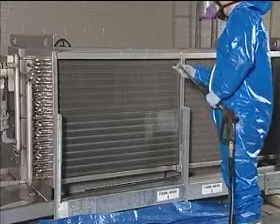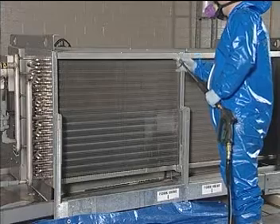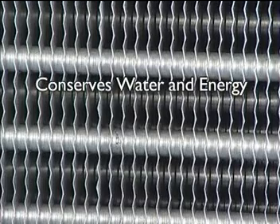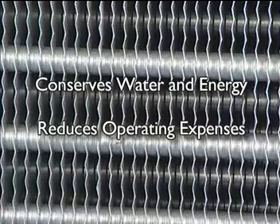Thicker coils will need to be cleaned from both sides in order to reach all surface areas. And the best thing? You'll see the results immediately. Look at the difference between the dirty coils on the top and the coils cleaned with Coil Flow below. The Coil Flow program also conserves water and energy, reducing your operating expenses.